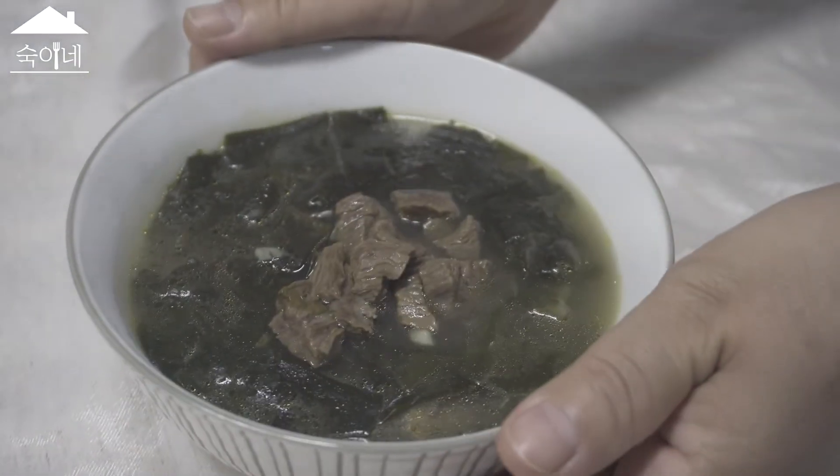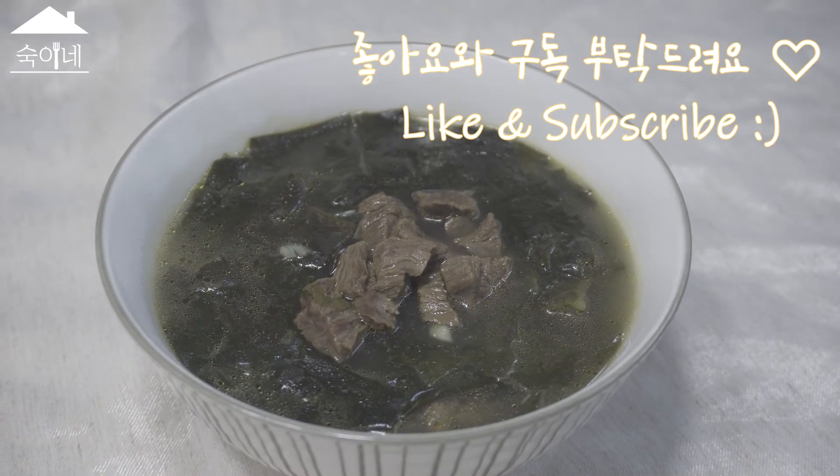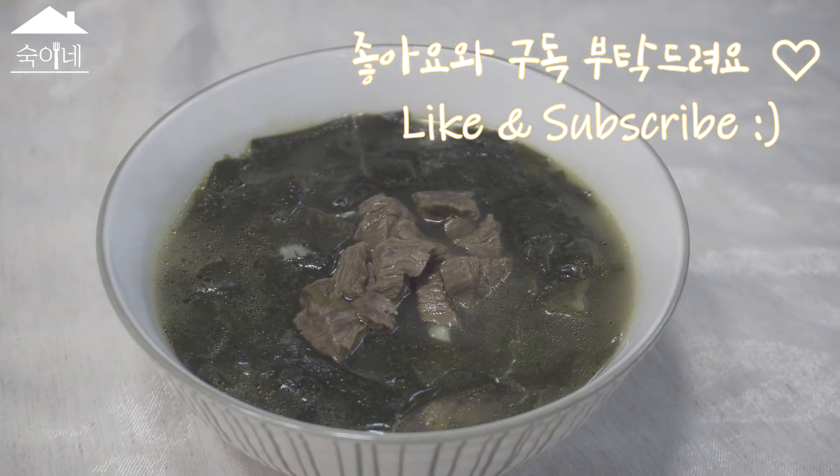What do you think? I think it's been a good day. You're having a good day. I'm making a lot of work here.